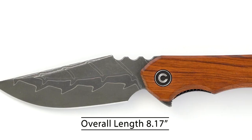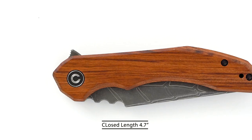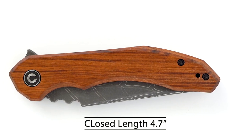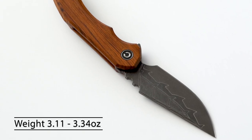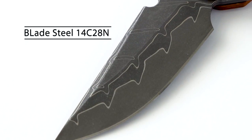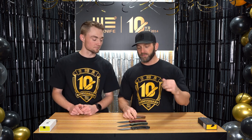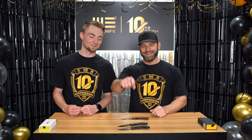Let's jump into the specs. The overall length on the Blu-Tick is 8.17 inches. The blade length is 3.47 inches. The closed length is 4.7 inches. The blade thickness is 0.12 inch. The handle thickness is 0.47 inch. The weight is between 3.11 ounces and 3.34 ounces. The blade steel is 14C28N. There you have the specs on the brand new Keyneson Knives Blu-Tick. You'll be able to pick this up at an MSRP of between $65 for the G10 and $95 for the Damascus version. It's a beautiful hollow ground clip drop point blade — a really nice length.